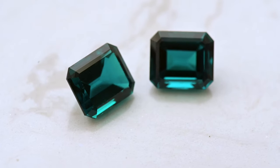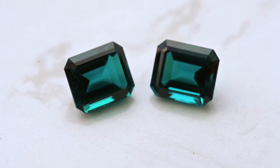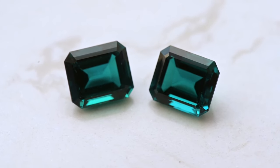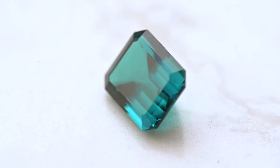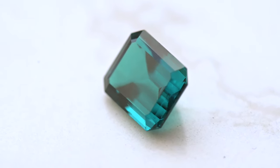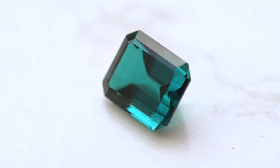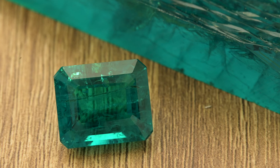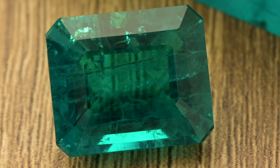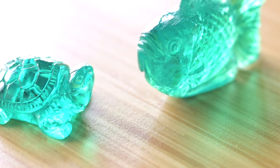Here you can see the Zambian material when it's faceted — it's the top color for natural Zambian material: highly saturated with a slightly dark tone, free of inclusions. Visually you cannot see any difference between natural Zambian emerald and the hydrothermal one. For the Colombian material we can see really high saturation, medium tone, not as dark as the Zambian one. As we divide this material into several grades, we can get really clean stones and at the same time more natural-looking included material.